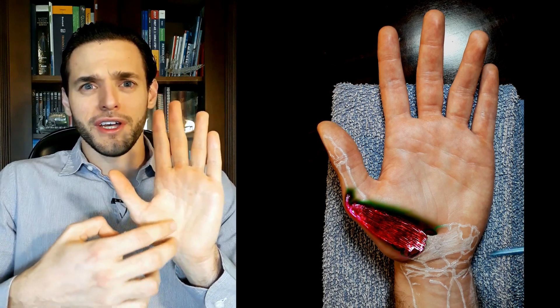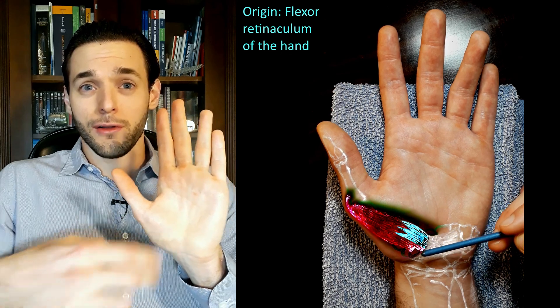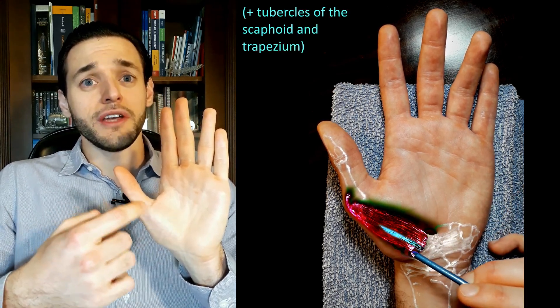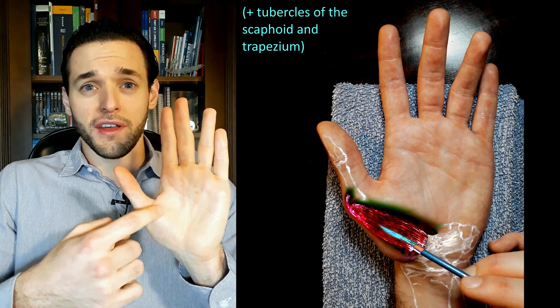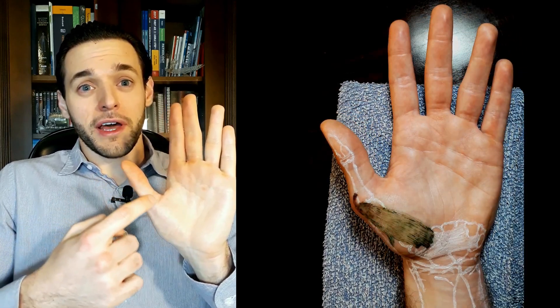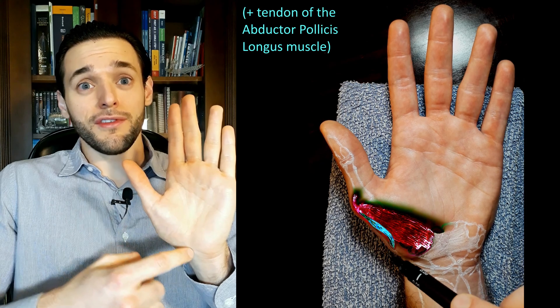The long version is that the abductor pollicis brevis originates in the wrist from the flexor retinaculum mostly, but some fibers originate from the tubercles of the scaphoid and trapezium carpal bones, and also from the tendon of the abductor pollicis longus.